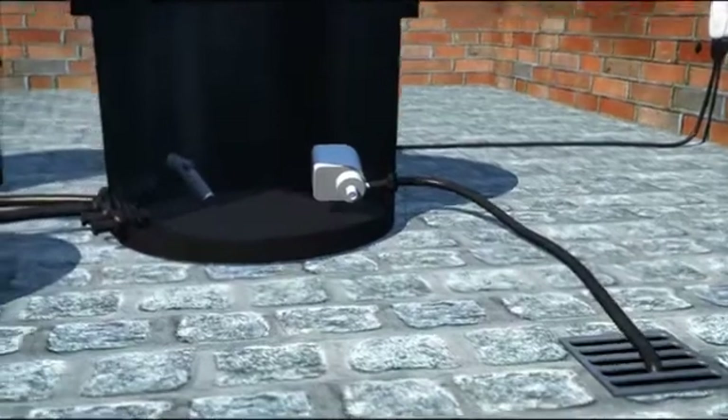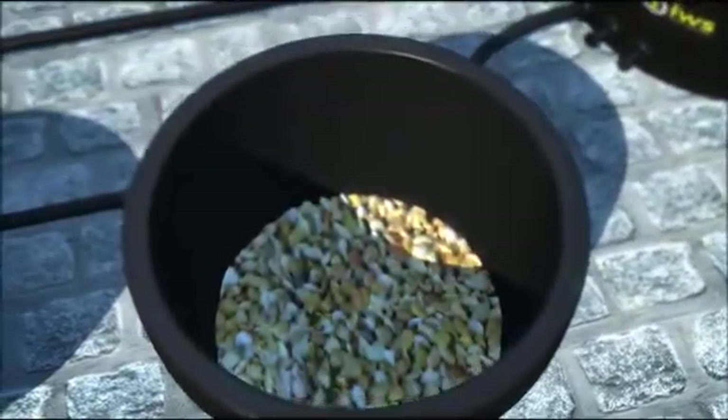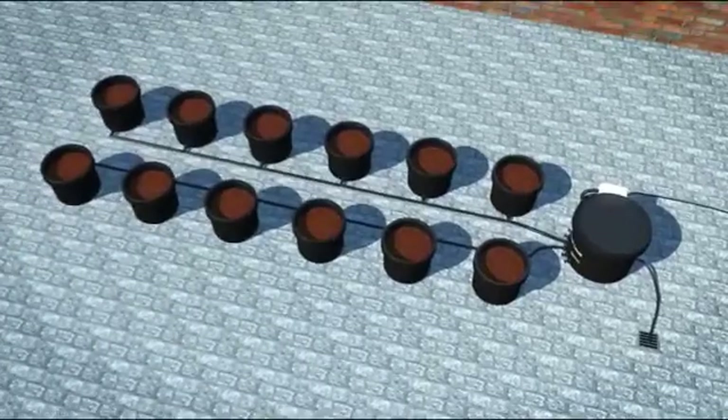We recommend that you add a thin layer of spreader mat and around an inch of pebbles to each pot's bottom. This will stop loose material falling into the outer and will also aid drainage. Now fill your buckets up with your growing medium of choice and you are ready to grow.